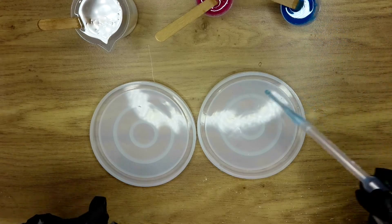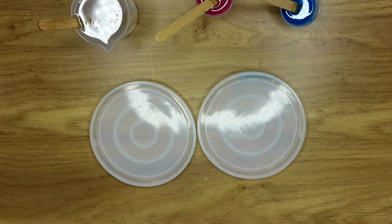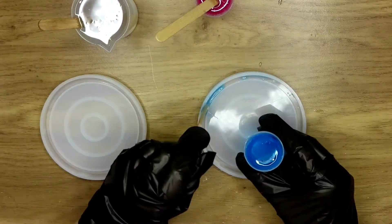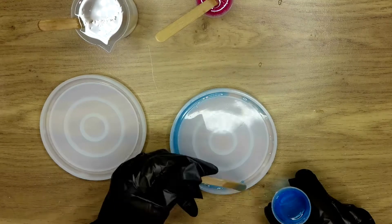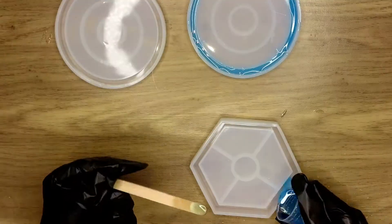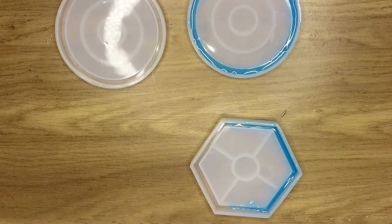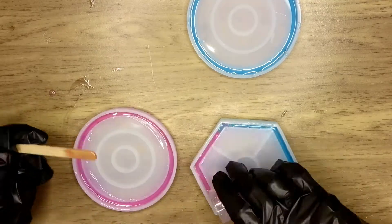Moving on to the coasters — this was another project I was really excited about. As you can see I started with a pipette, but then I decided that would literally take me forever, so I switched to using the little stick and went around the edges. I went for blue and pink — my blue wasn't quite enough for one of them so I added a little bit of pink.